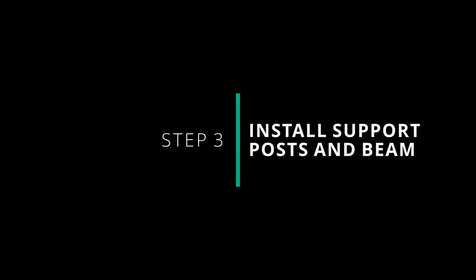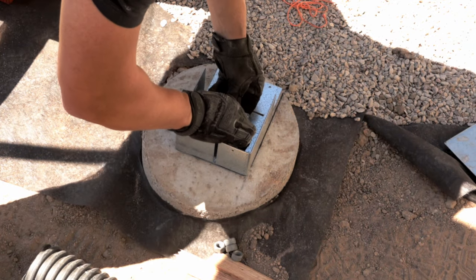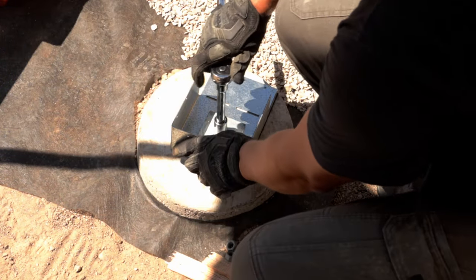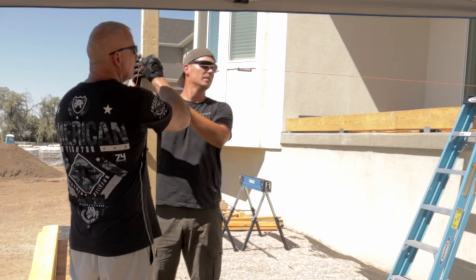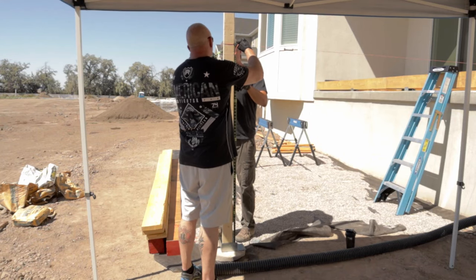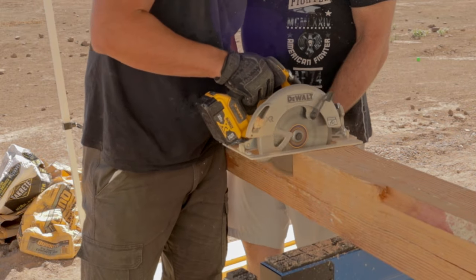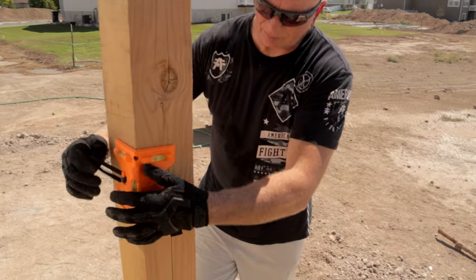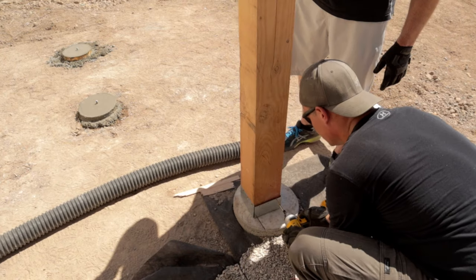Now we're going to install the posts and beam for the portion of the deck extending past the concrete slab. Just like on the concrete slab we're installing the post anchor hardware. Our posts are 6x6, which is a little overkill for strength, but my wife and I like the chunky look. To get the height of the post we level a string line with the upper deck and mark it on a 2x4. I then subtract the 2x8s that will lay across the beam, mark the 6x6 post, and cut it to length. Once you place the post on the anchor hardware, get it as level as you can.